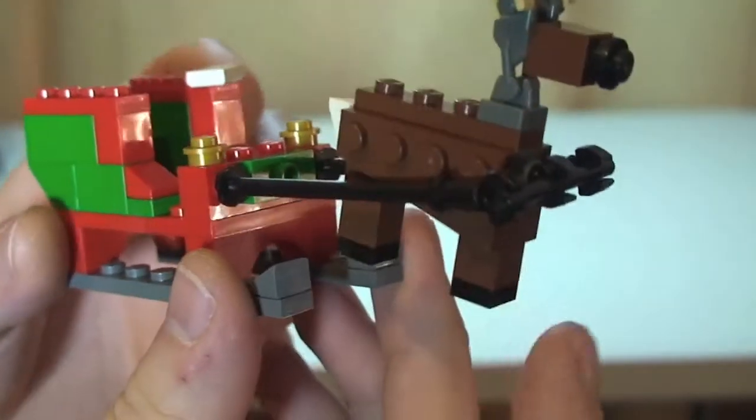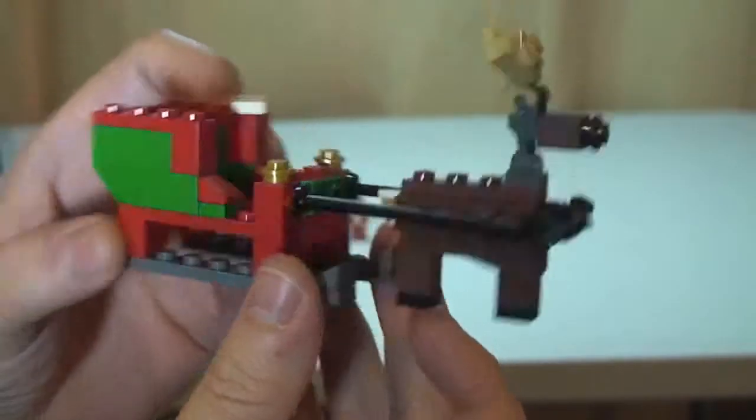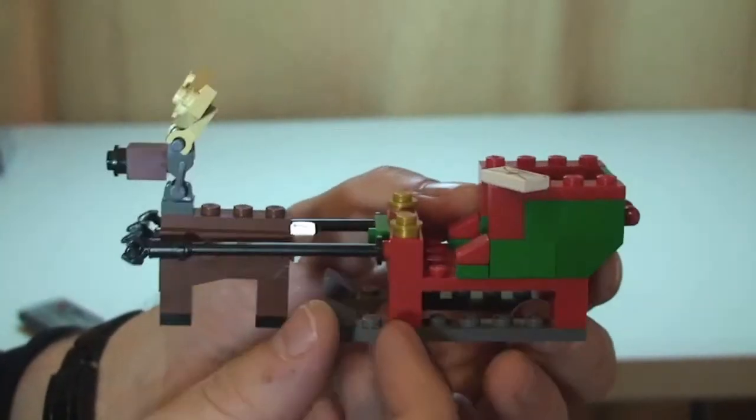You can see inside the actual sleigh itself there. The reindeer can be adjusted and moved. All in all, a fun little build and a good little poly bag, obviously for the Christmas season.